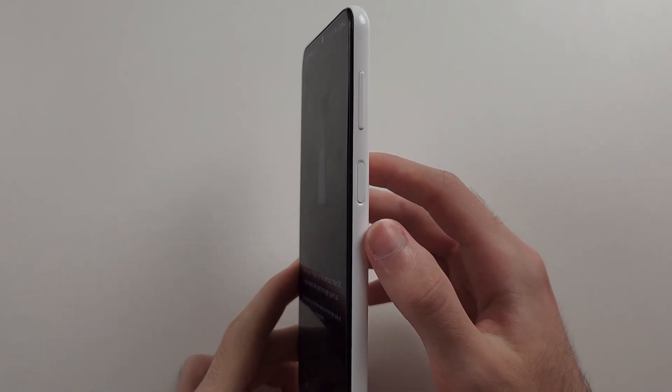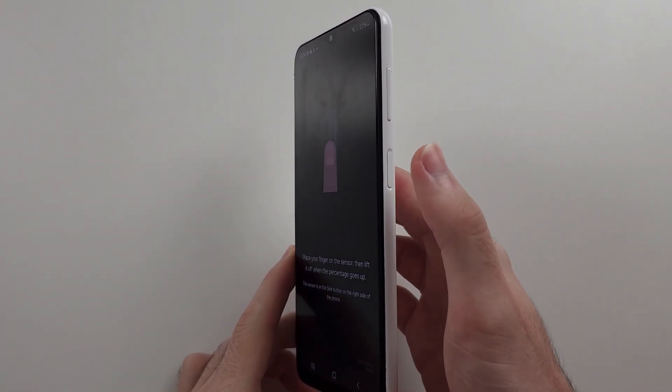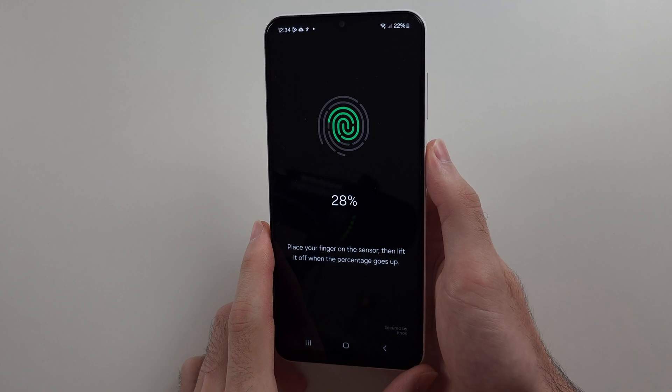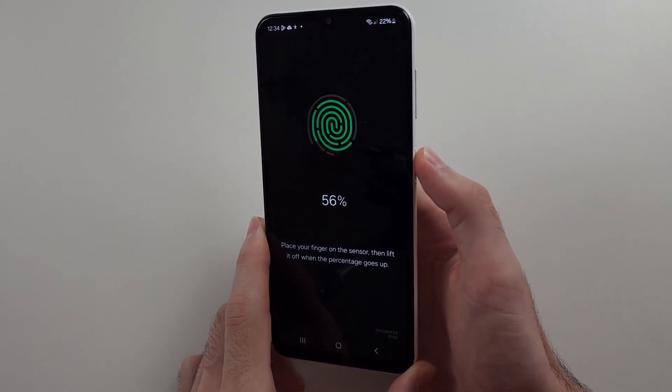The fingerprint sensor is on the power button. Long press your thumb or the finger you want to add, then release. Repeat this long press and release motion, slightly moving your finger each time.